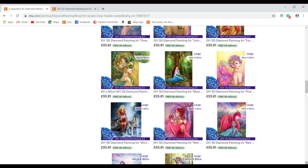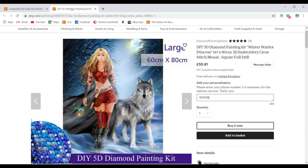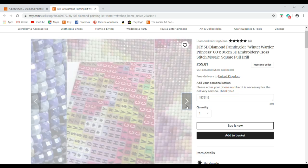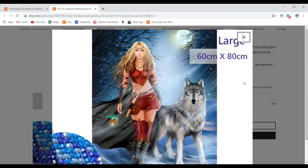As we come on down, we've hit the image we unboxed today, which is the Winter Warrior Princess. There are some instructions, steps for usage, and what the canvas looks like underneath the sticky paper.